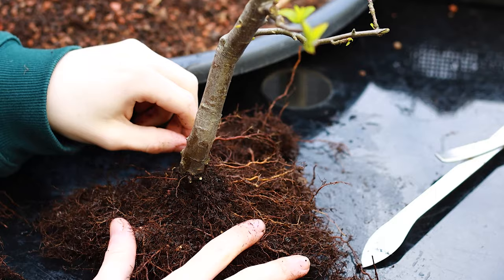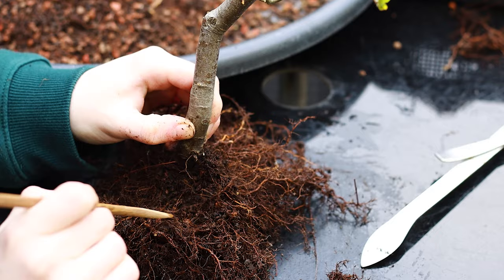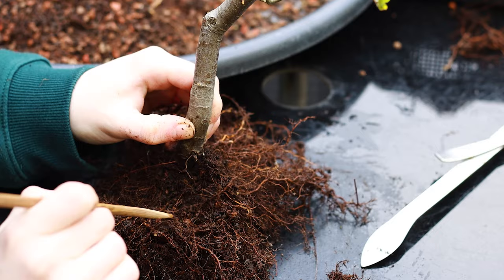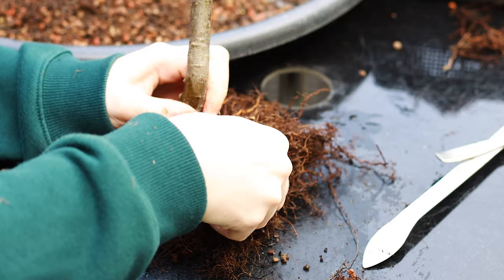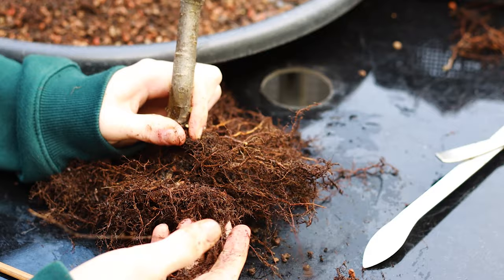Developing a nice root flare isn't something that looks instantly good — it can take many years. Now that I've removed roots, I'm raking away to see what else I can find. There's a big thick root here and I want to find where it comes from and how much is attached to it. It kind of winds back that way — let me pry and pull to find where it originates. There it is.